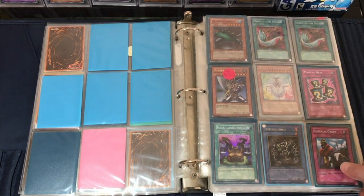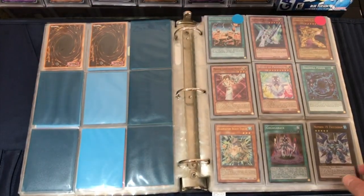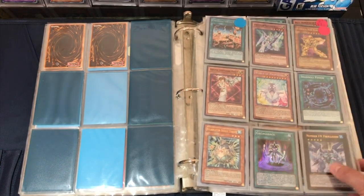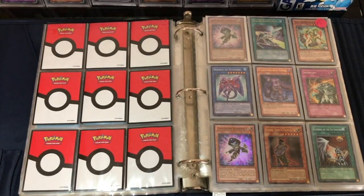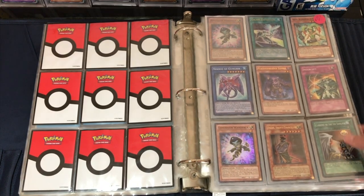Got a couple of Harpy's Feather Dusters, Imperial Order, a Buster Blader that looks like a reprint. A bunch of newer stuff - looks like Reaper of Prophecy. I've actually pulled two of those from some crappy set - I think it was a mega pack. Plague Spreader Zombie, Shien's Chancellor.